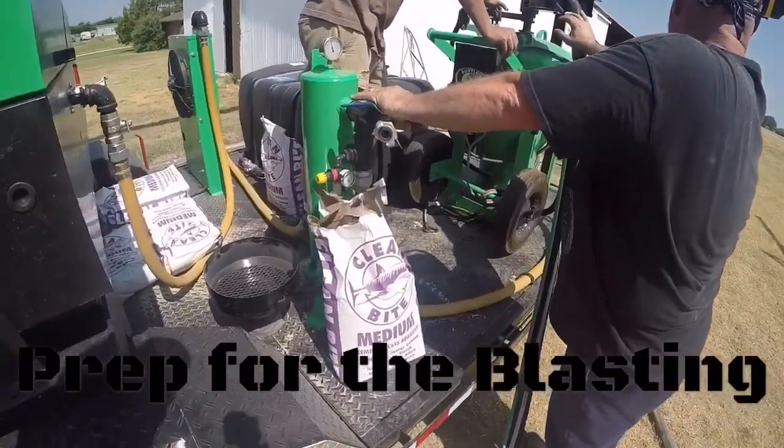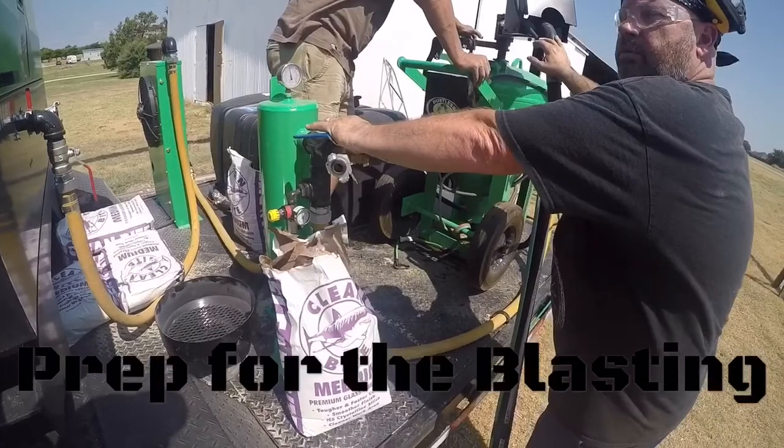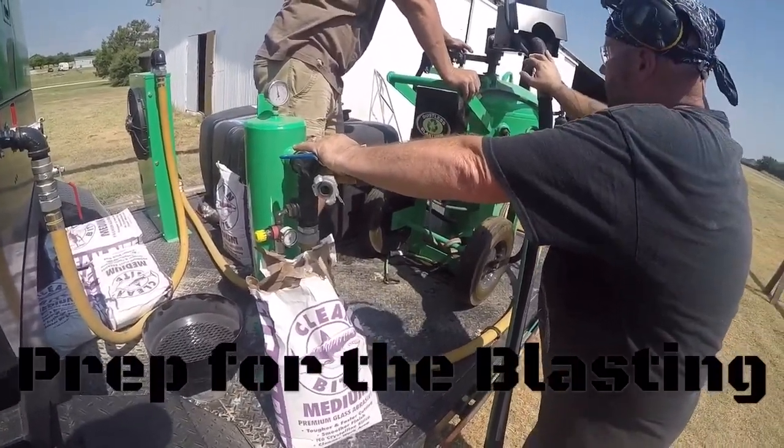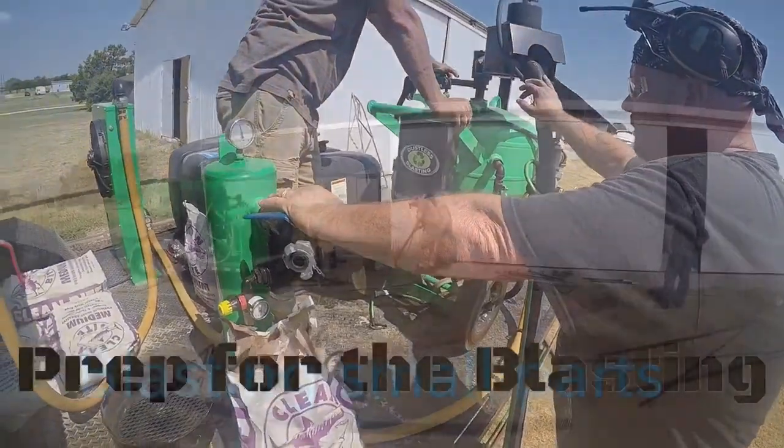So this is glass? Cycle press glass. Cool. And did Rick say there was some kind of rust preventative in it or something?